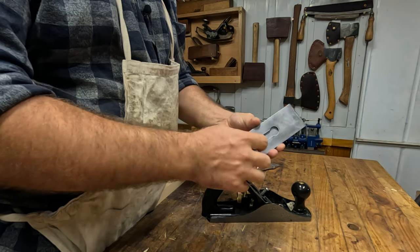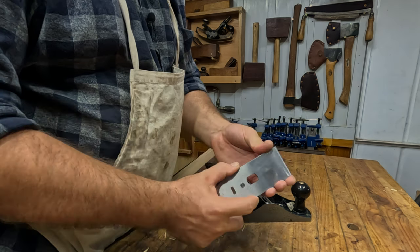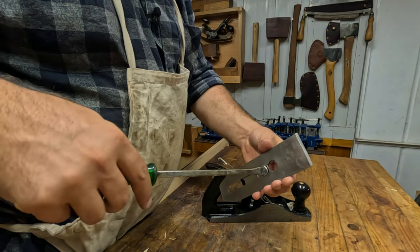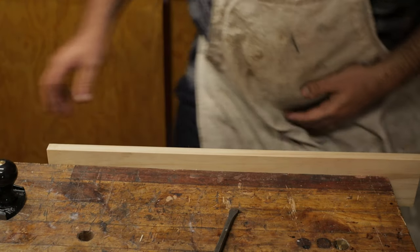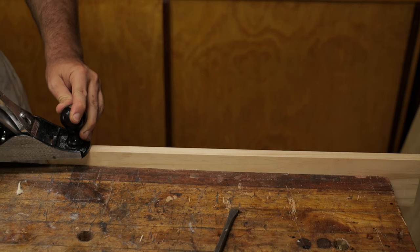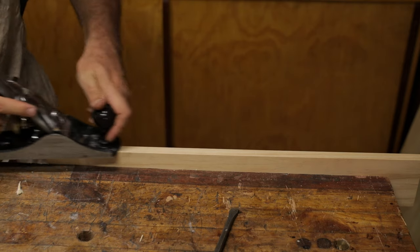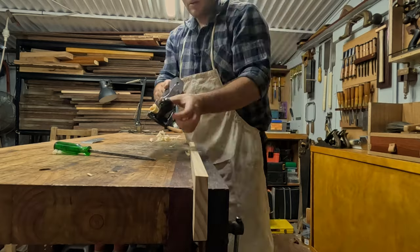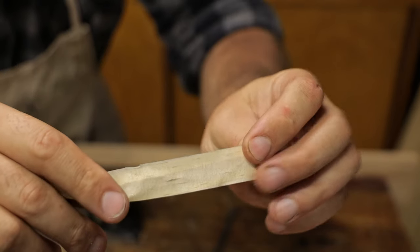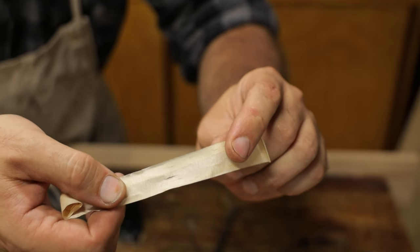We'll put the new chip breaker on. We're going to have to tighten that screw up a little bit because this blade is a little bit thinner. Bring it up to the same usual 1.4mm or 1.5mm at the tip of the blade. Coming back to this piece of wood - we take a nice shaving here and if we look at this shaving, there is absolutely no ridging in that at all. You can see that it's stabilized the blade just that little bit extra, so there's no extra vibration in that shaving.